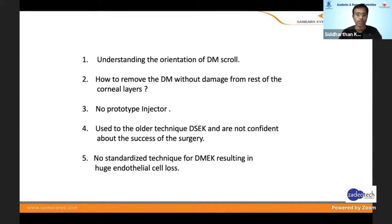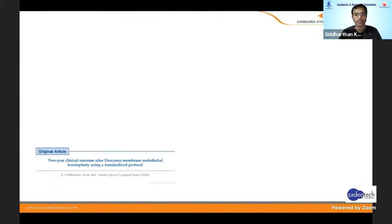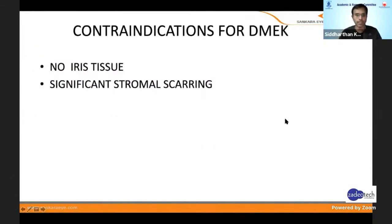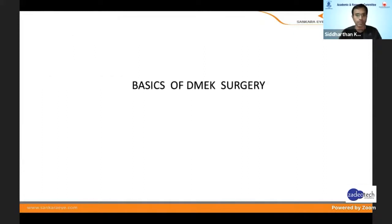When you do a FACO or DSAEK, there are standardized protocols, but for DMEK there are no standardized protocols yet. Last year we published a few standardized protocols and results even in relative contraindication eyes were very good. I feel the major contraindication for DMEK is absence of iris tissue or significant stromal scarring. Other than that, if there is an endothelial problem, DMEK can be done in most cases.